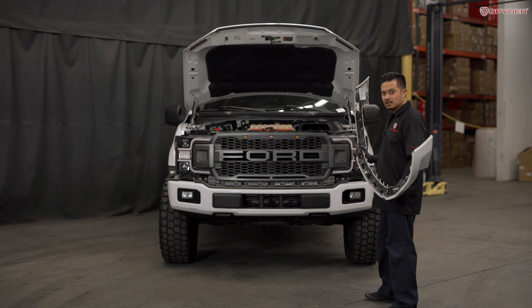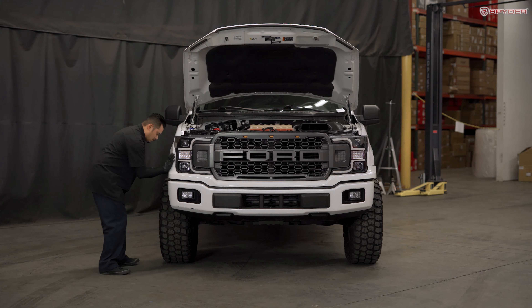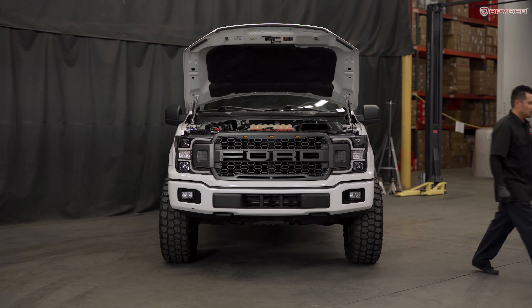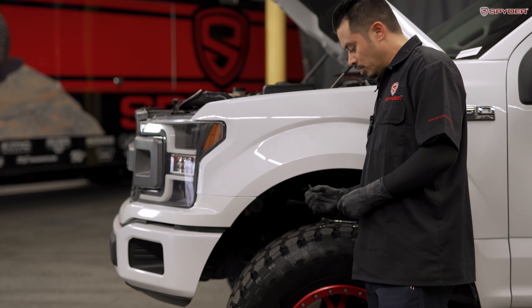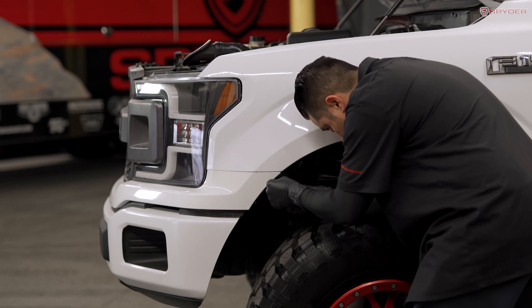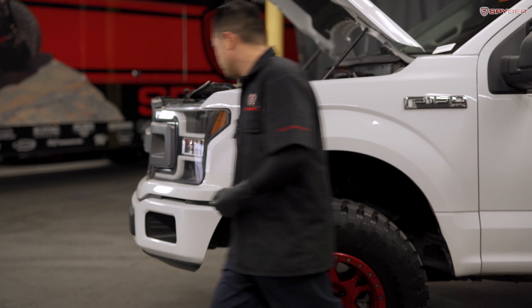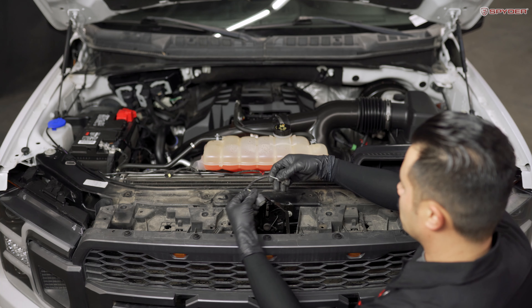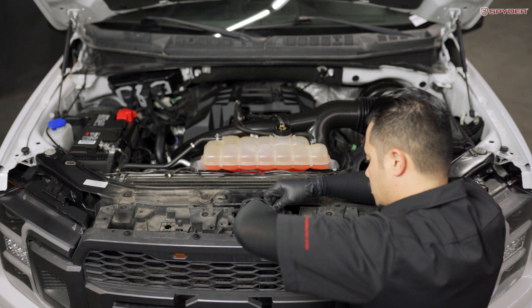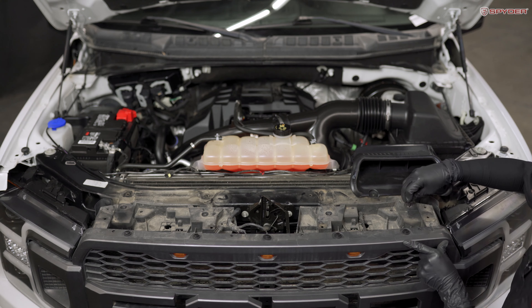Now that we have our grille installed, let's reinstall the upper bumper trim. Next, reinstall your two 7mm bolts securing the bumper trim, and repeat the same process to the opposite side. After that, plug in your two front sensors back on the grille, reinstall the retaining clip on the grille, and reinstall your four 10mm bolts across the top of the grille.